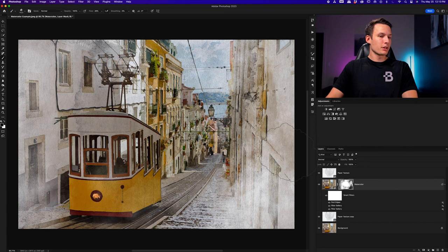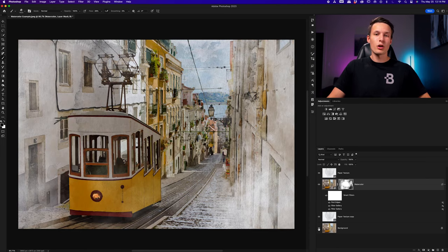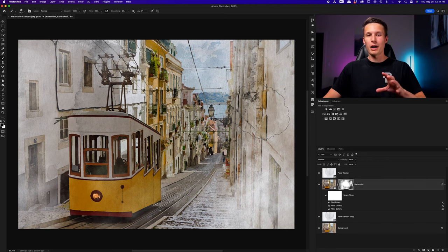That's looking pretty good. Let's look at our before and after quickly before moving on to the second example using the watercolor actions. Holding Alt or Option, click on the eyeball icon of the background layer. Turning that on and off, you can see how we've added this really awesome stylized watercolor effect just using some free brushes from Adobe, some simple filter effects, and layer blending modes. This effect looks pretty nice and very much like a watercolor painting, but I think you'll be blown away by the results that the watercolor action can achieve.